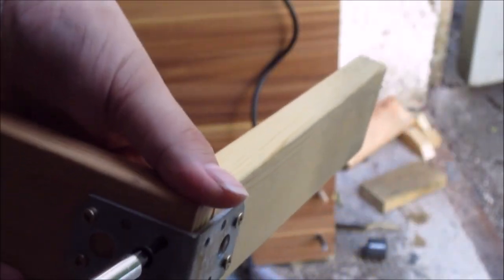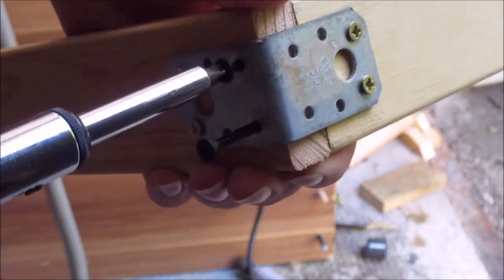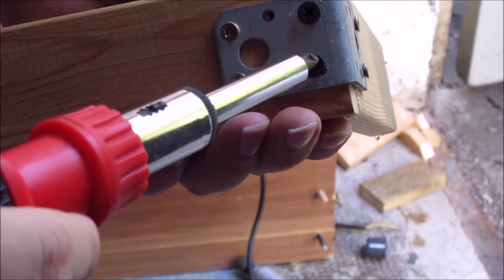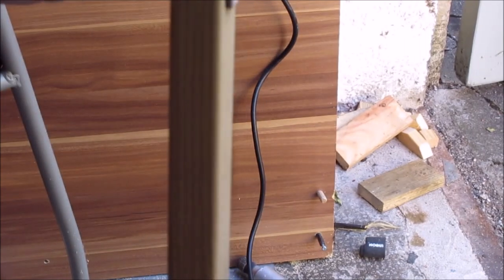So let's screw this together. I'm using a ratcheting screwdriver here — you could use a battery-powered one, but I like the hands-on experience.